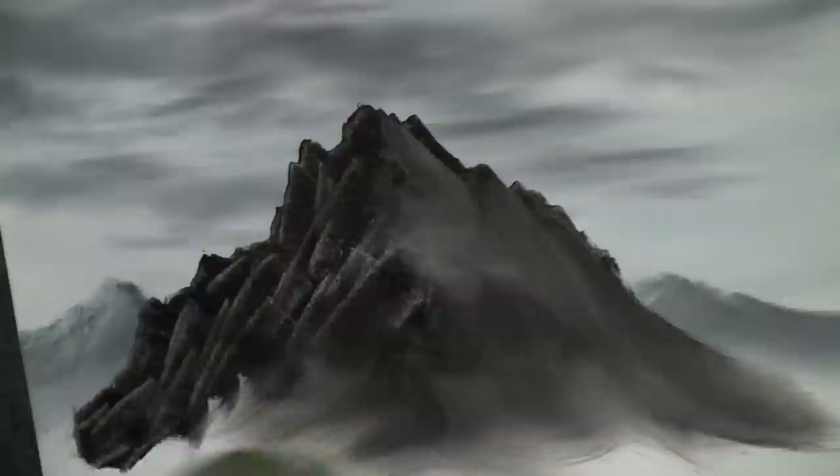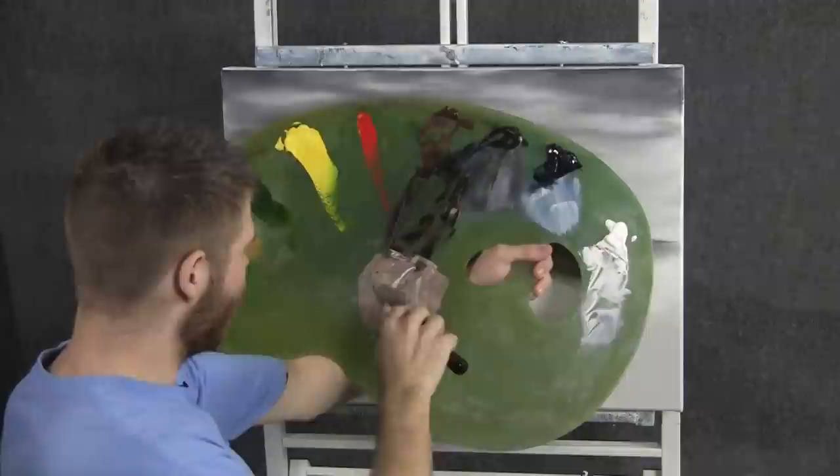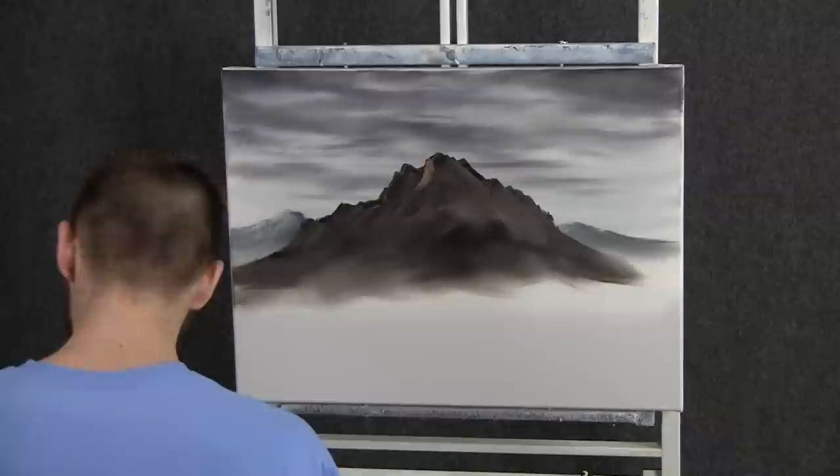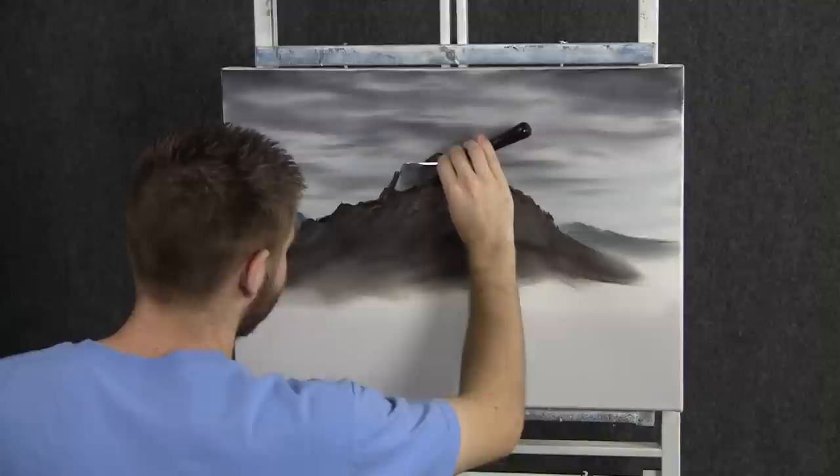Now back to the two-inch brush. We can grab this mountain and begin to blend it — grab it at the top and pull it down. Let it become nice and soft here at the bottom, pull it right off. With some brown and white on the knife, we can begin highlighting this mountain. We'll just touch up here at the top and let the knife work gently down. We're going to spend a little extra time here because this will really give that mountain some shape and make it look very interesting.